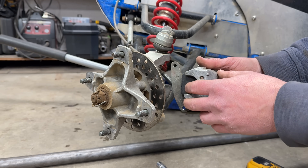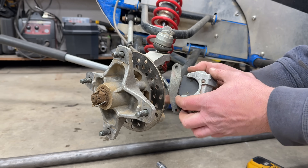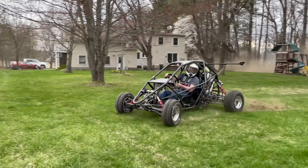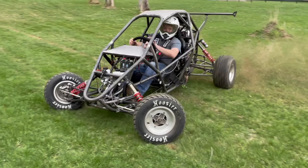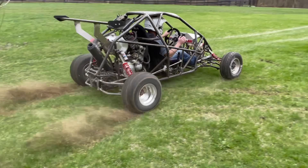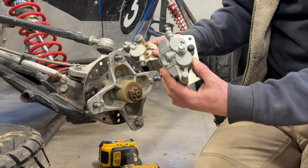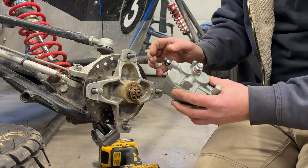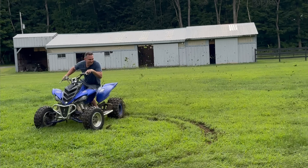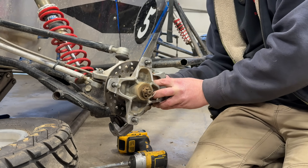Bigger brake pads will help with heat displacement, better braking, better feel, less brake fade, and obviously they're going to last a lot longer. As far as braking force from a single pot caliper, I can lock the brakes up on this thing whenever I want on any surface. So it's not a matter of braking force, it's a matter of braking longevity.